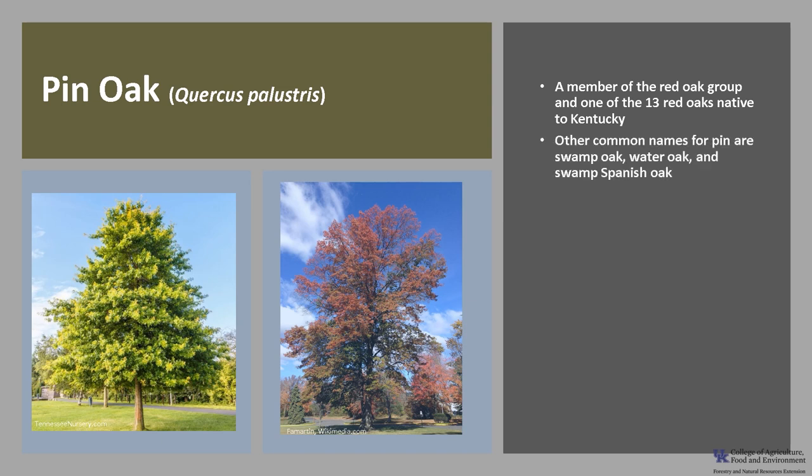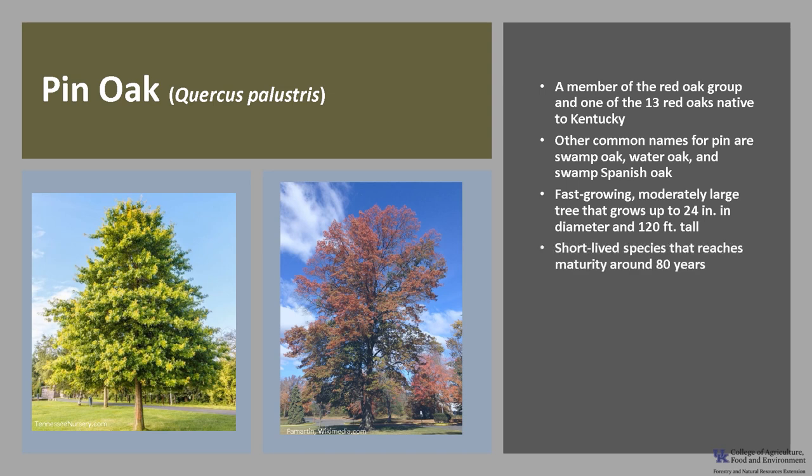Other common names are swamp oak, water oak, and swamp Spanish oak. It's a fast-growing, moderately large tree and on good sites trees can grow up to 24 inches in diameter and up to 120 feet in 75 years. It's a short-lived species that reaches physiological maturity around 80 years of age.